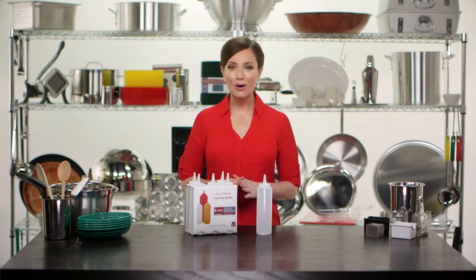Liberty Ware squeeze bottles are always the answer for your condiment needs. We have two versions of squeeze bottles: a wide-mouth version and a narrow-mouth version.